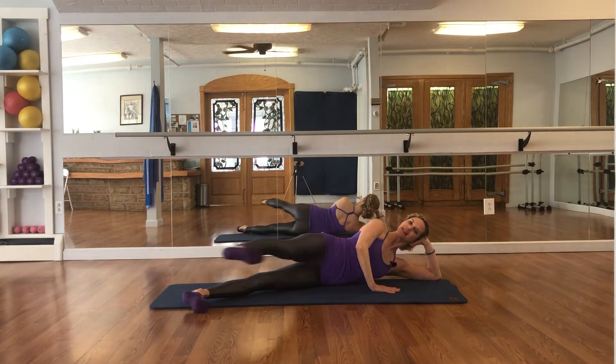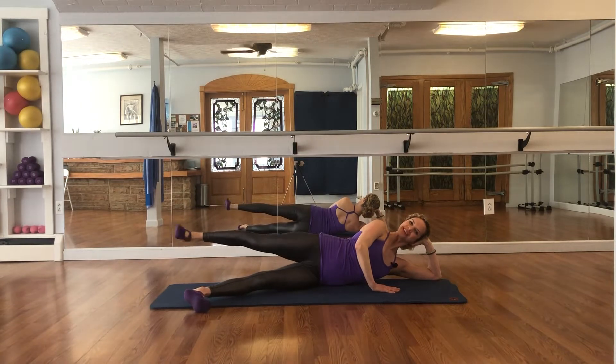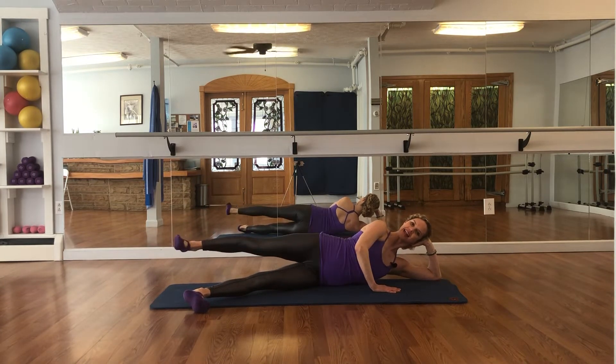Kick your leg forward, breathe in, in, breathe out, and point your foot. Flex, forward, kick, press back, point the foot, breathe in — continuing the forward and back kick pattern for 3 repetitions.